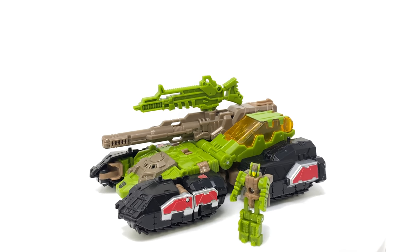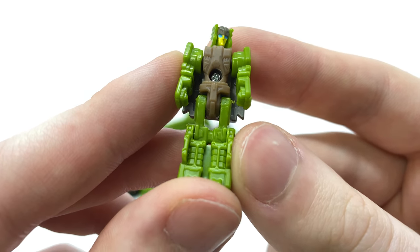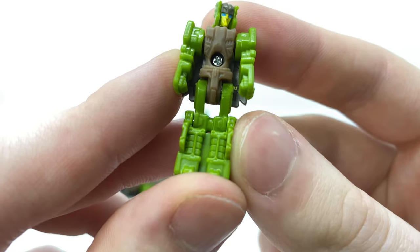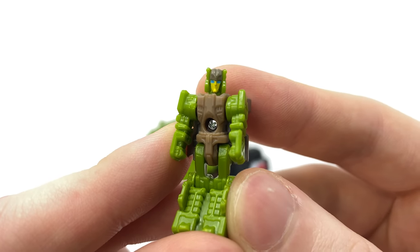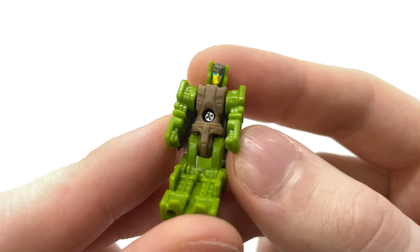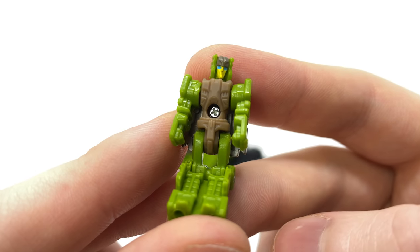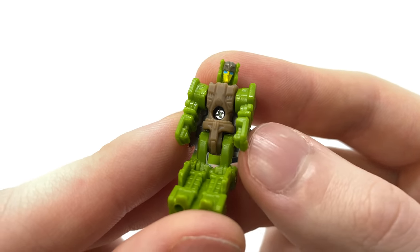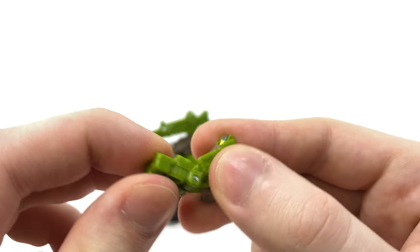Starting things off we'll begin by taking a look at Headmaster Juros. We've got some fantastic sculpt work especially where the lower legs are concerned, and the face sculpt is really well done — you can see clear definition of the eyes, nose and mouth, and the paint work has also come out really well. As far as articulation is concerned, we get ball joints for the shoulders, hinge joints for the hips as well as hinge joints for the knees. There are a couple of ways you can incorporate Juros into Hardhead's vehicle mode.